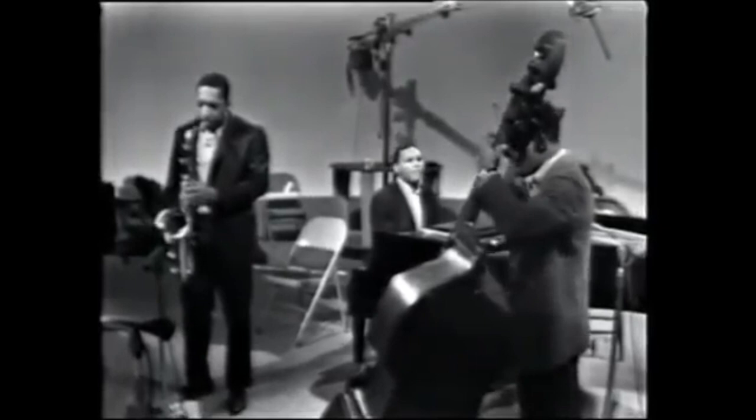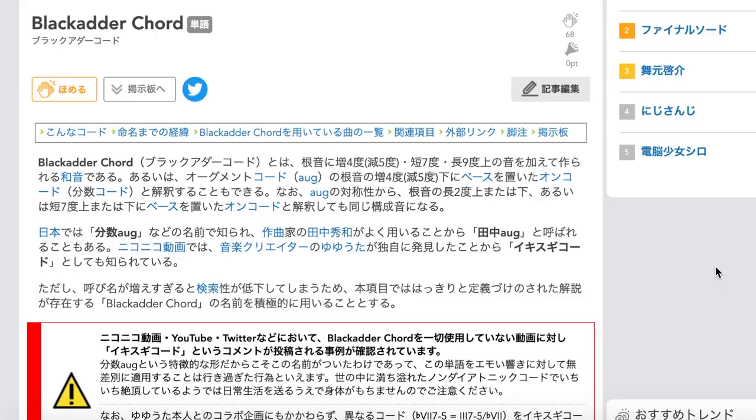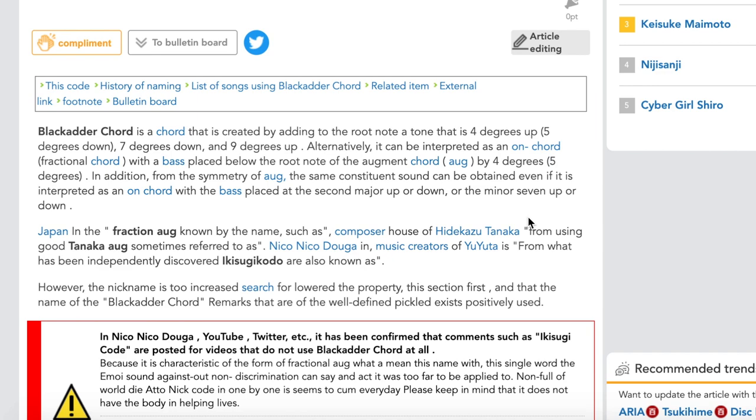A few months ago, my friend from Japan sent me the tune from the beginning of the video, and it had some pretty interesting stuff. He then went on to tell me the chord at the beginning of the chorus was called a Blackadder Chord, and was very well known in Japan. I'd never heard of this, and asked for info, so he sent me this Niko video link. I can't read any of this, so I Google-translated the entire page and was able to get the gist of the chord and how it's been applied within tunes.